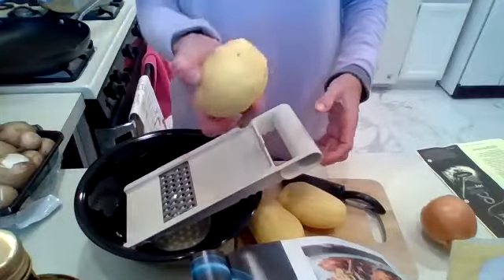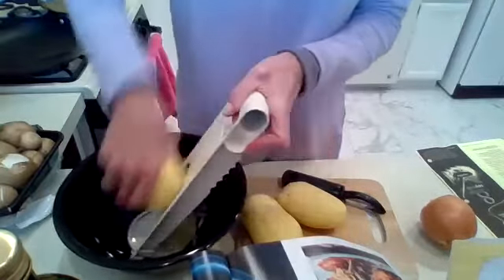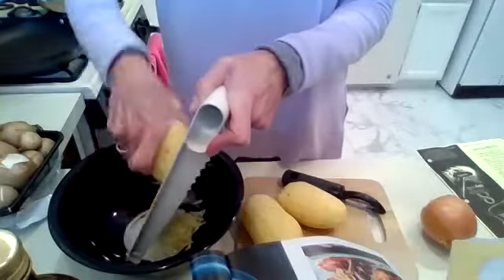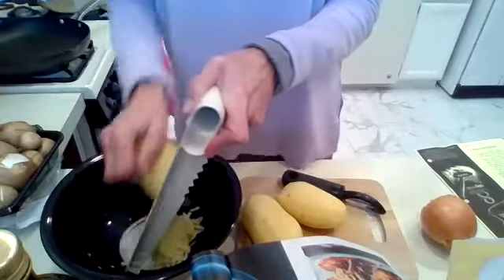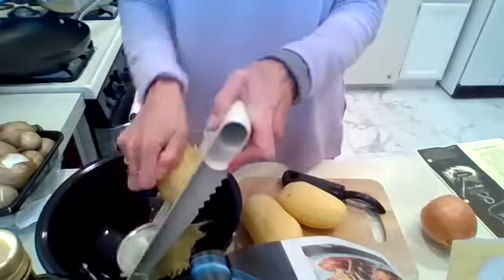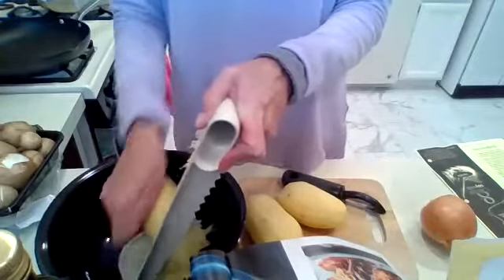Now I'm going to go ahead and shred the potato. We're going to do three potatoes and then shred half an onion as well.